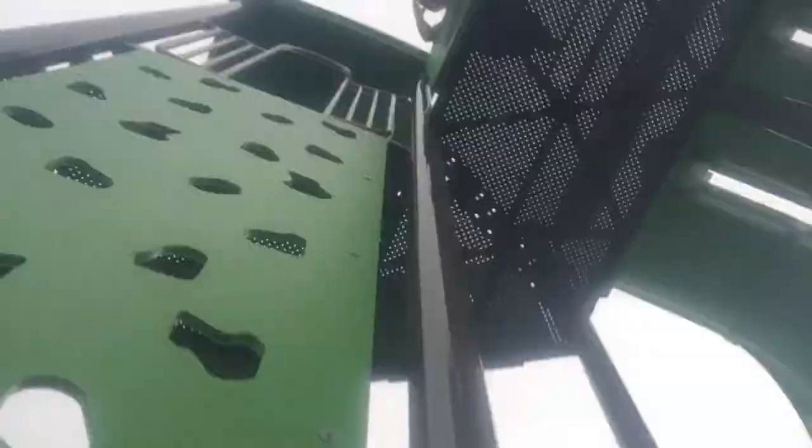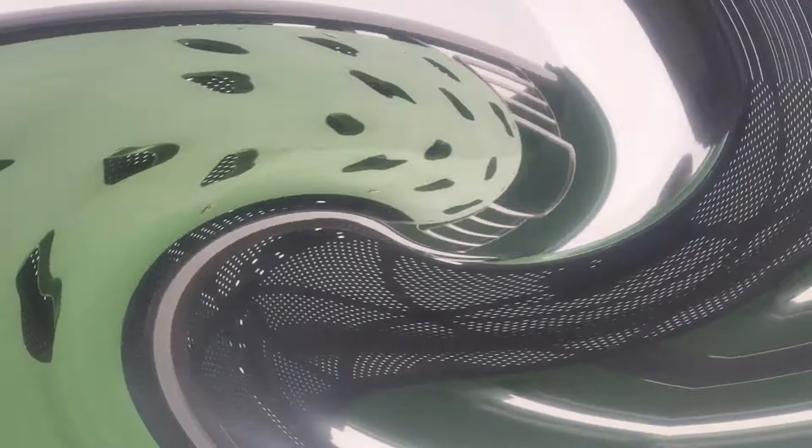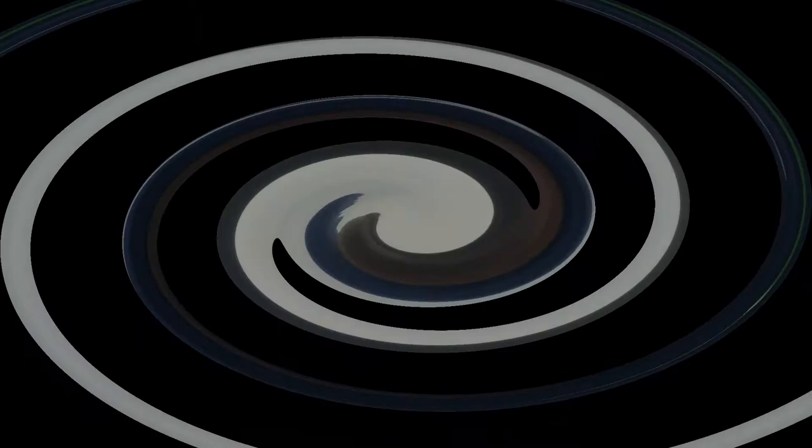Alright, take three. Guys, this is take four — me and Donovan both missed. Here we go, hopefully it lands in the water. This is take five because we don't have any aim. Ready?